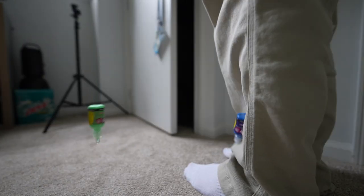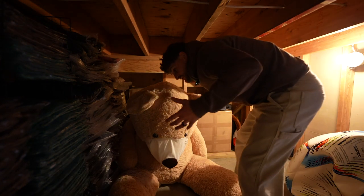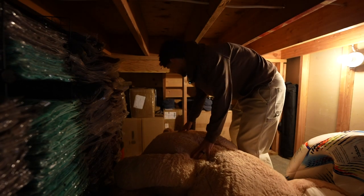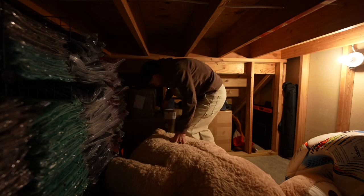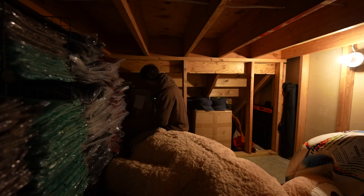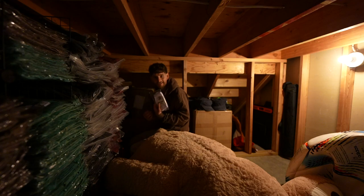We need socks. Welcome to the dungeon. This is where all of my merch is that I haven't sold. This box, along with two or three of these others, are filled with socks.